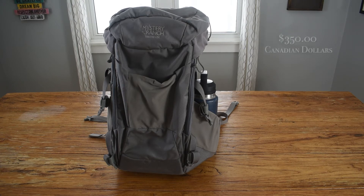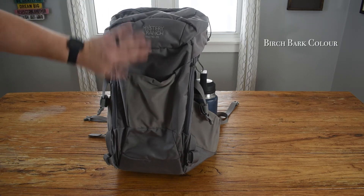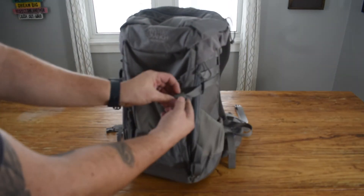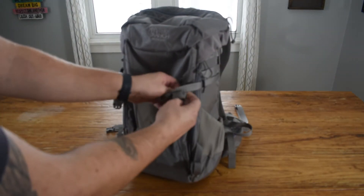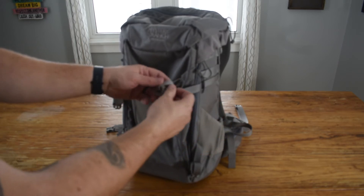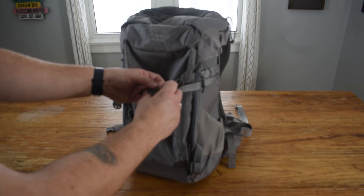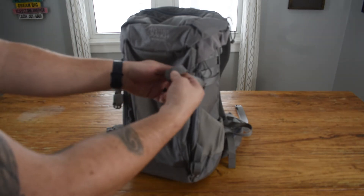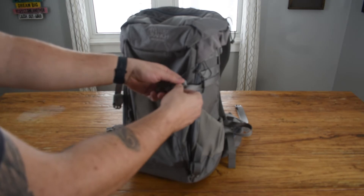It costs about $350 Canadian. It's got this grey birch bark colour. You can also adjust the strap length and roll it up to keep it out of the way so you don't have your straps flapping around and making noise. It's kind of a nice feature.